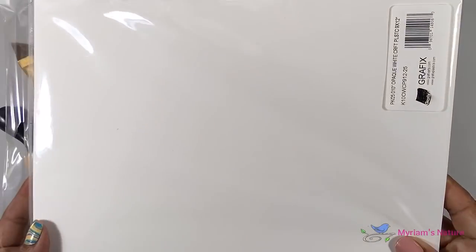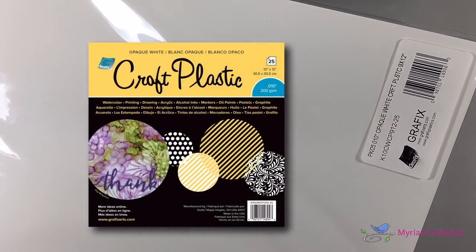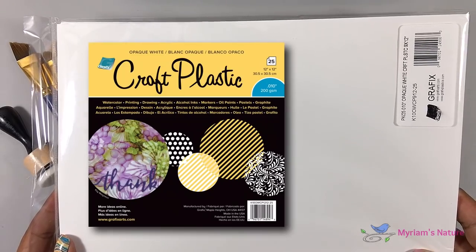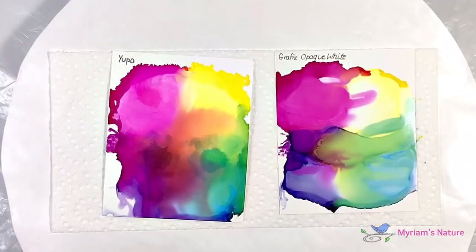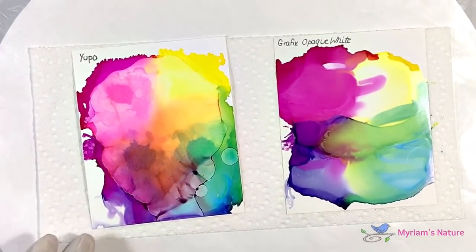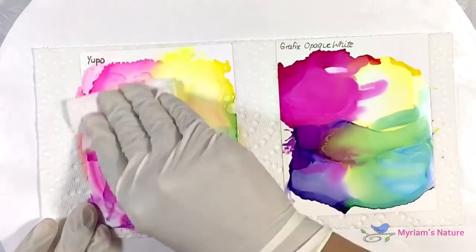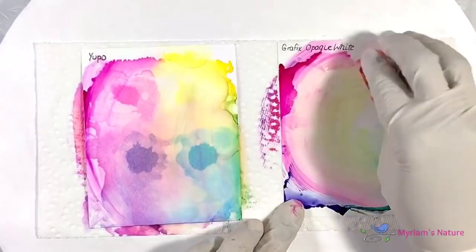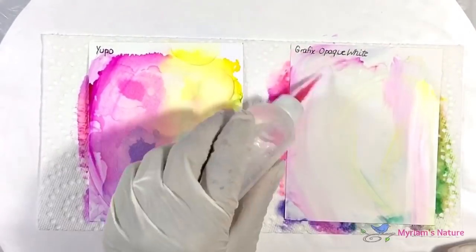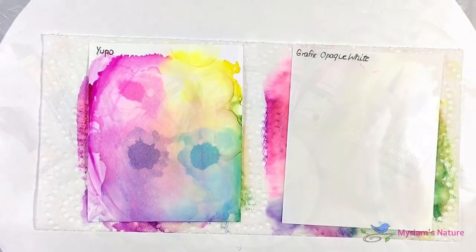I'll be working on a 9 by 12 inch piece of Graphics opaque white craft plastic. If you have Yupo instead, that's fine too — Yupo is a little more expensive and much more prone to staining. The reason I prefer Graphics is because if I don't like something, I can completely wipe it away all the way back down to the white of the paper, 95% of the time, which is a really good thing.